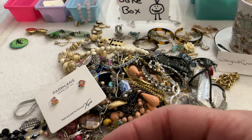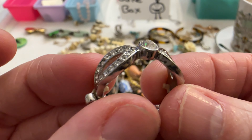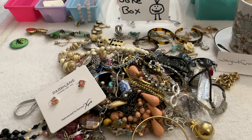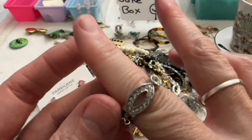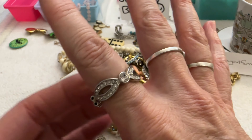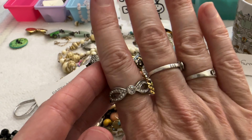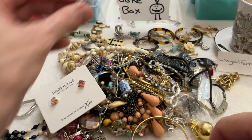Then I have this one — I think this is glass too, yes that's testing as glass. That one's cute too, I like it and all the stones are there. I can do that one for $5 also.